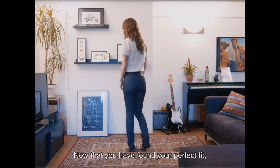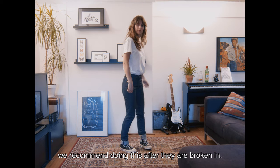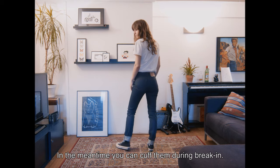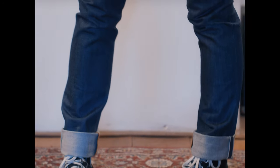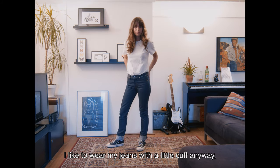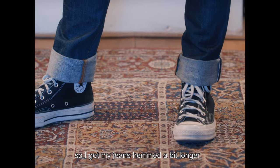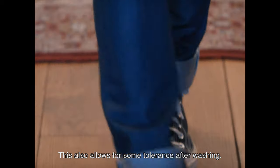Now that you have confirmed your perfect fit, it's time to break them in. If you want to get them hemmed, we recommend doing this after they're broken in. This process will take two to three weeks. In the meantime, you can cuff them during break-in. The reason I recommend you to wait is that the creases still need to set in, making the length slightly shorter. This way you avoid ending up with a pair that is too short. I like to wear my jeans with a little cuff anyway, so I got my jeans hemmed a bit longer to accommodate the turn up. This also allows for some tolerance after washing.